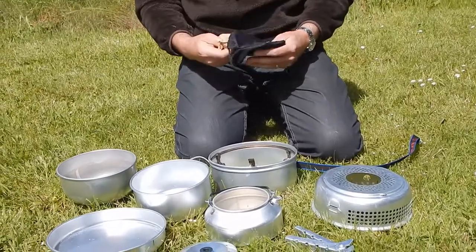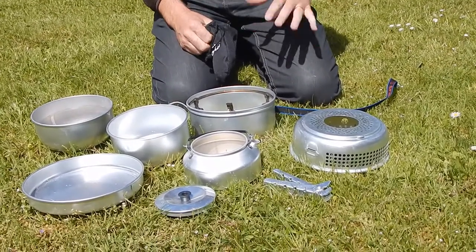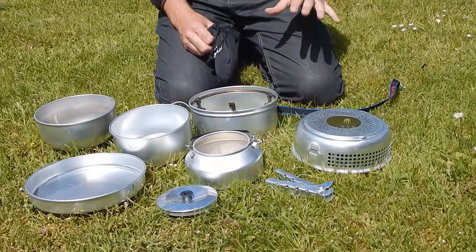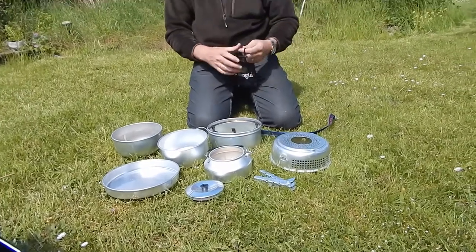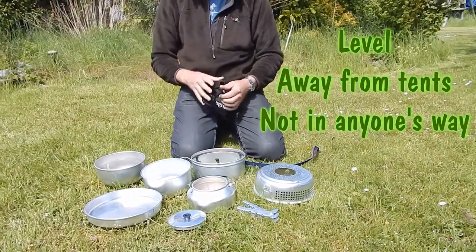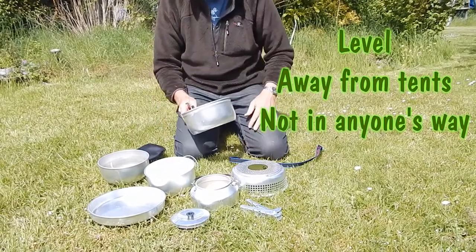To set up, first of all we need to think about where we're going to set up. We want a nice level spot. We don't want it to be in the way of anybody else, so we don't want it in the doorway to our tent. We don't want it anywhere where people are going to have to step over it or anything else. That will do fine for us.